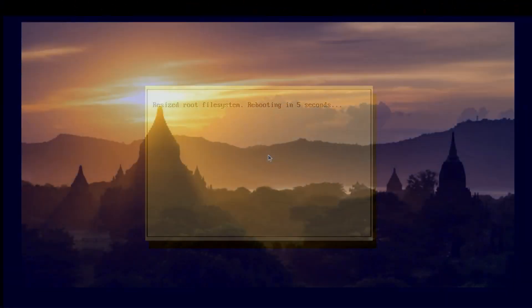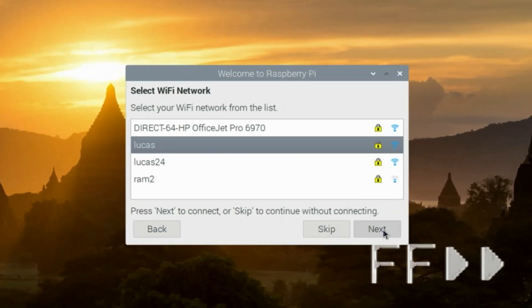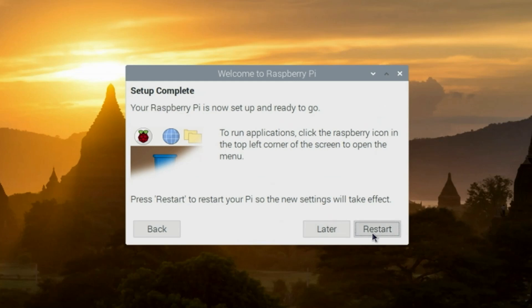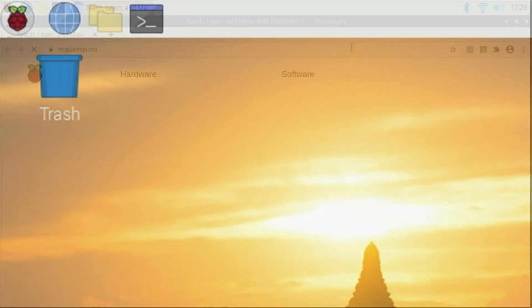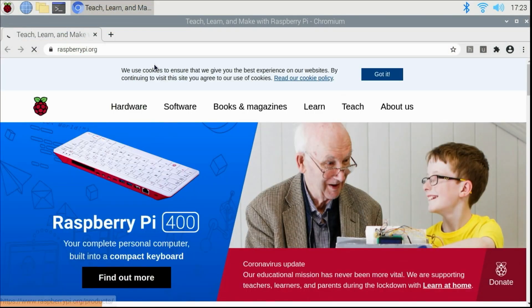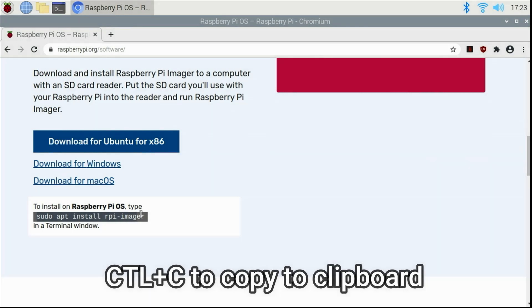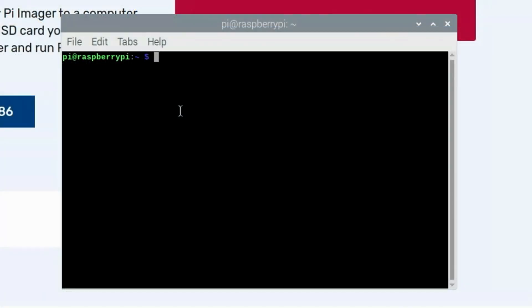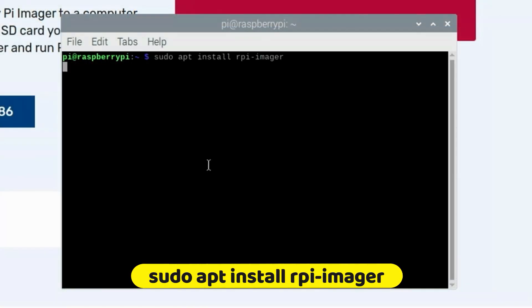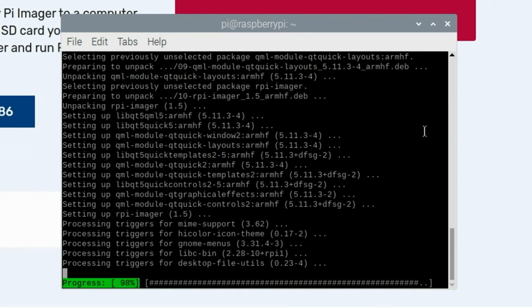When it first starts up, it'll resize the file system and then Pi OS will start up. Next, I'm going to show you how to install Pi OS Imager directly under Pi OS so you can set up your SSD. After installing all the latest updates, click restart. Once restarted, open the Chromium web browser and go to raspberrypi.org. Click on software, and when you scroll down, you'll find the command to execute in the terminal to install Raspberry Pi Imager. Copy that to the clipboard, open a terminal, right-click and paste the command — sudo apt install rpi-imager. Press enter, and once prompted, press Y and enter again, and it will download and install it to your Raspberry Pi.